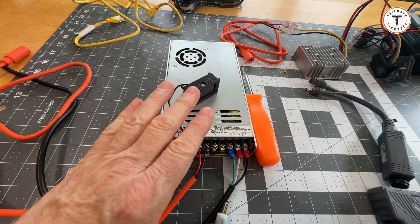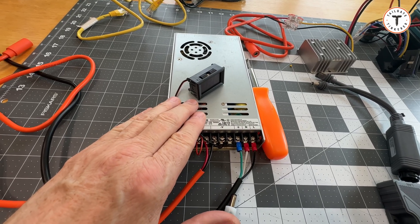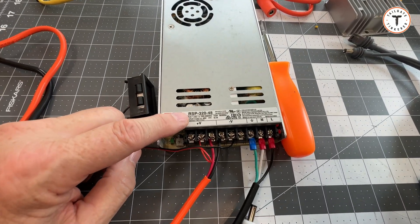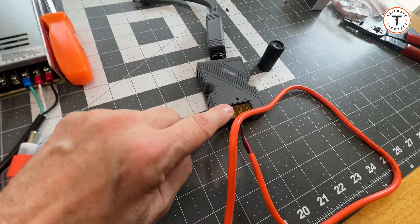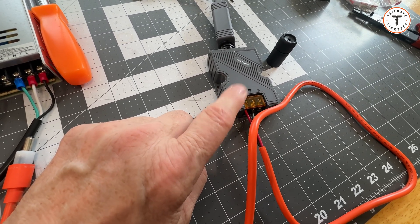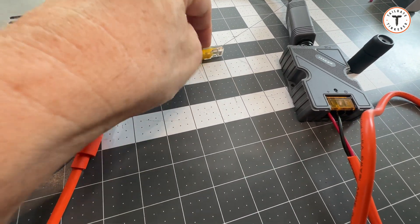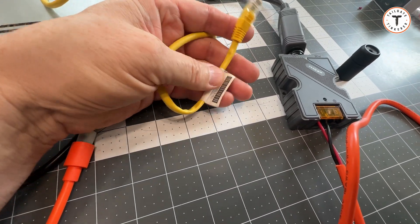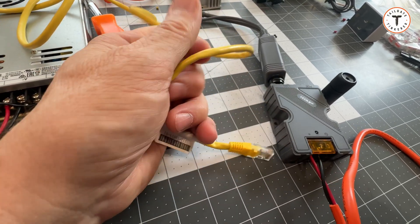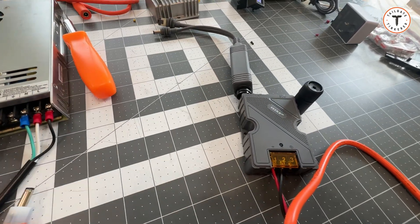I have a Mean Well RSP-320 48-volt power supply. When you run Power over Ethernet, you typically want to use 48 volts. The reason is that with Cat 6 cable these wires are tiny, so more voltage means less amperage, which means less loss in the wire due to resistance and heat. So we want to use 48 volts.